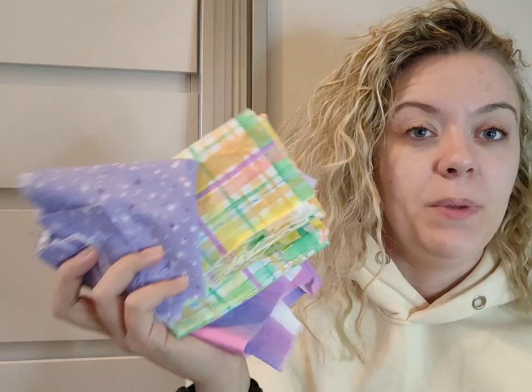I've also pressed some fat quarters from one of the previous Sew Hayley Jane boxes. I still need to decide which ones I'm using, but they're going to make a very similar cover — but for my overlocker instead. I've also picked up some scraps to decide what to do with them. An overlocker cover is definitely next on my list.